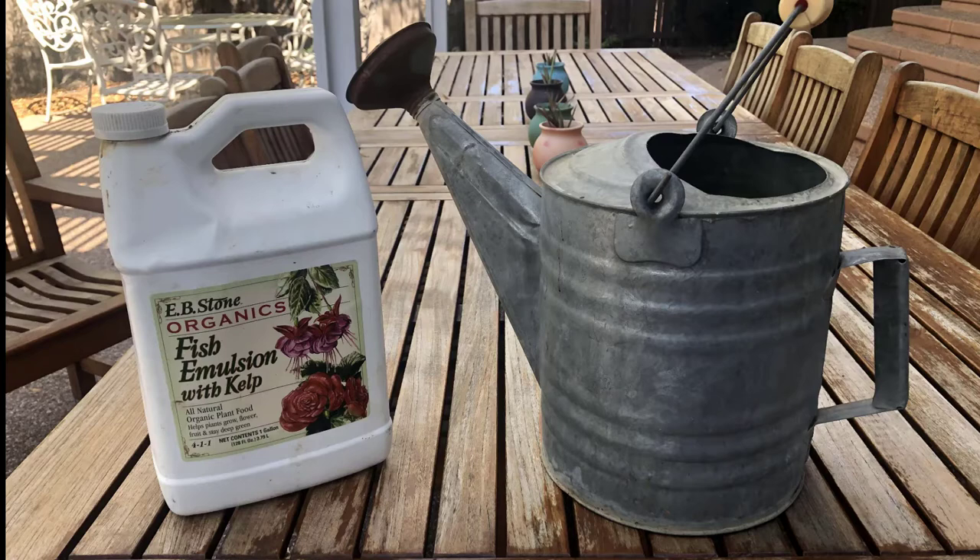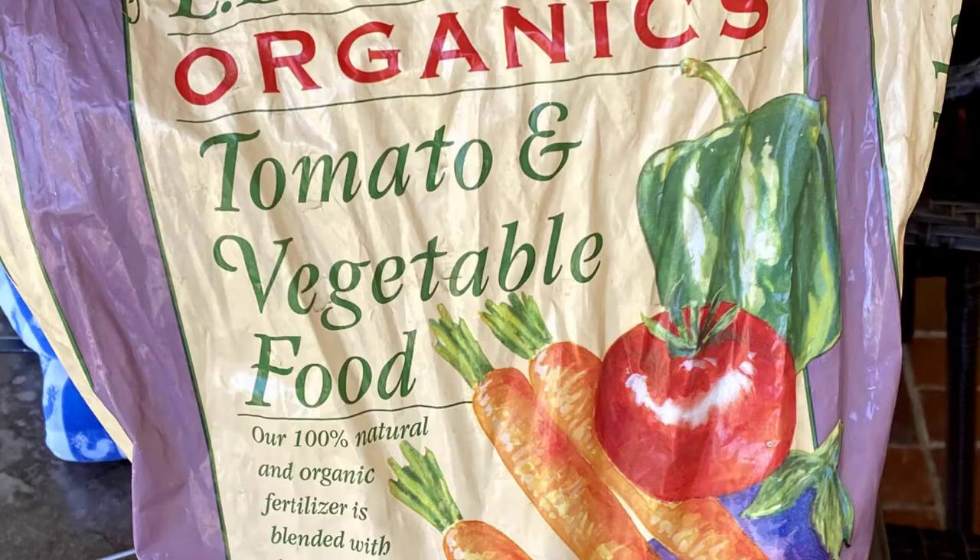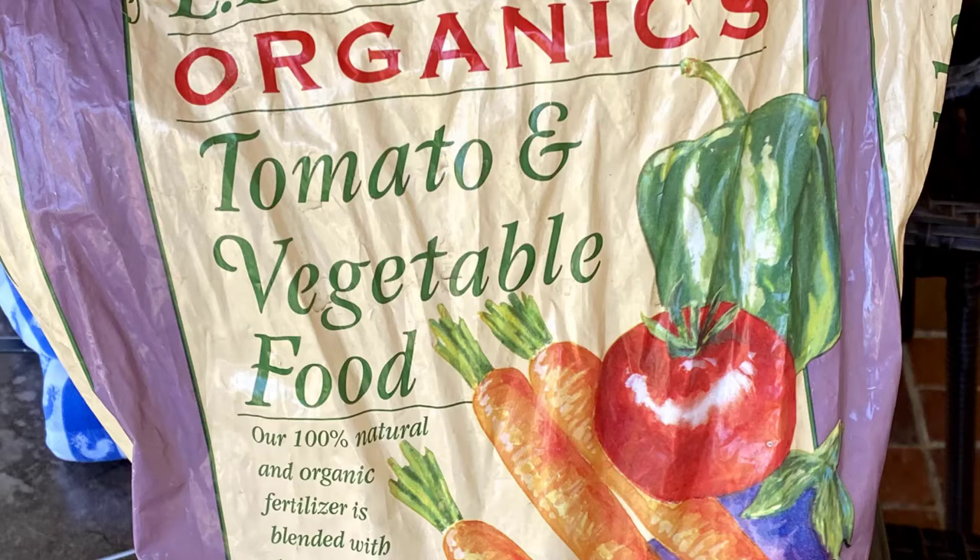Herbs in containers will need more fertilizer than herbs in the landscape, as the nutrients are flushed out with irrigation. Fertilize herbs once or twice per season, about four times a year, with low nitrogen fertilizer. Just be sure to water thoroughly before fertilizing.